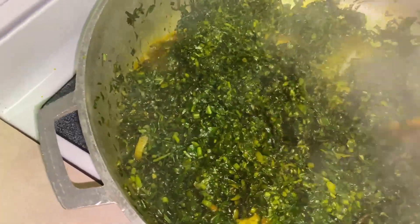I'm just going to stir the greens a little bit. As you can see, it's less than what I started with, and that is totally normal — it just happens with greens.